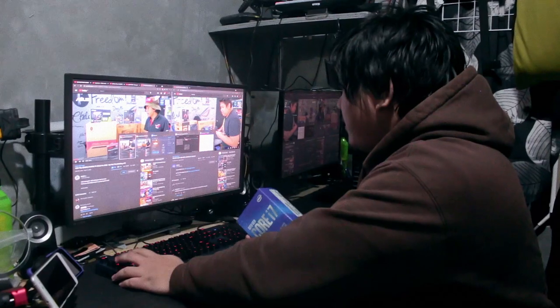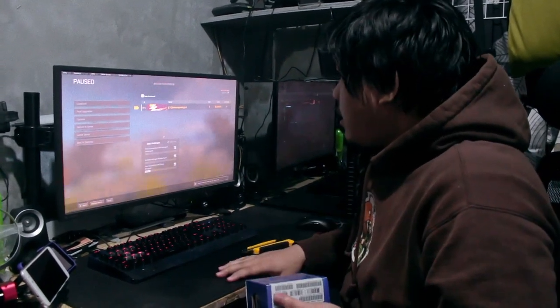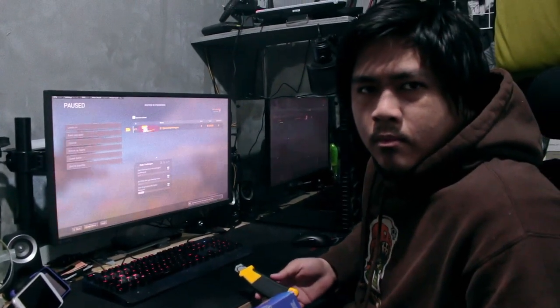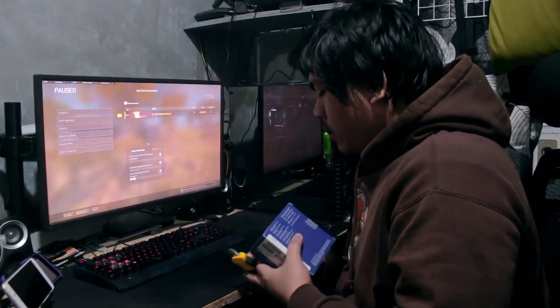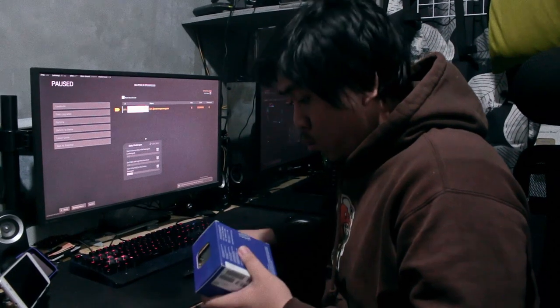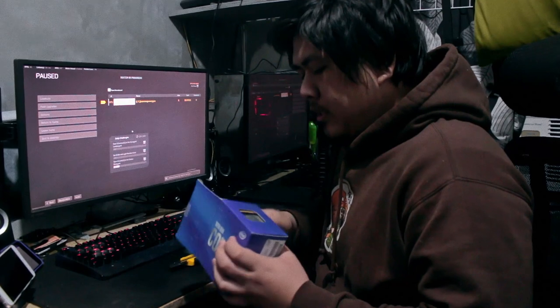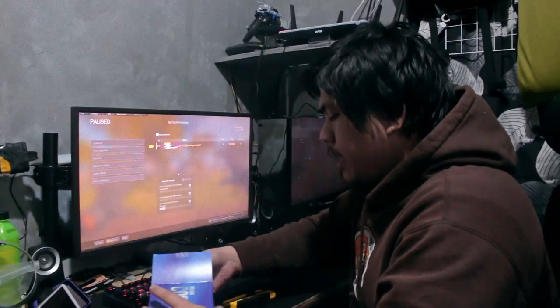What we have is Ian's old PC, the 8th Gen i7 processor. And we did have an upgrade of a graphics card, which is the RTX 3060 Ti. And it seems that we're kind of bottlenecked with the processor — it's an old Gen processor. So what we're going to do right now is grab the old Nils PC. Since Ian's using the old upgraded PC that I have, which is the i5 10th Gen.